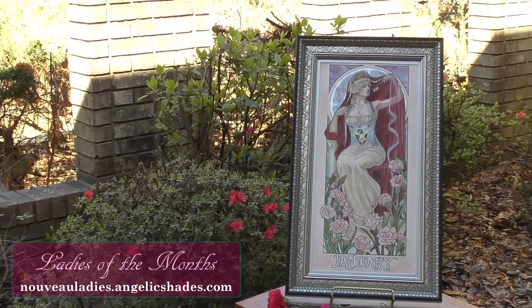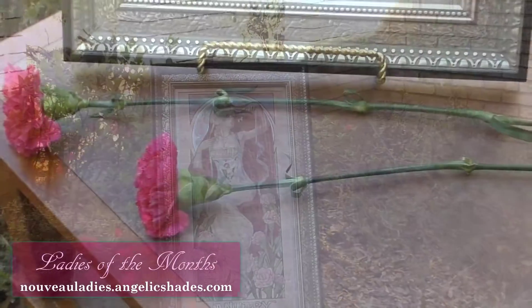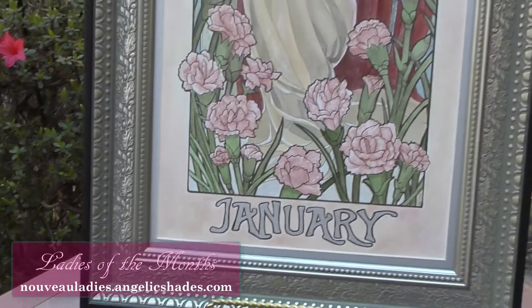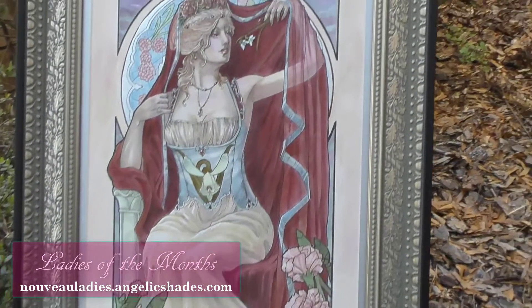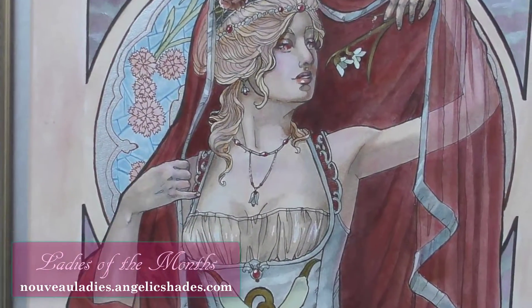You are looking at Lady of January, a watercolor and ink painting created by Angela R. Sasser. Lady of January is part of a series of 12 ladies painted in the Art Nouveau style who embody the months of the year. The Lady of January represents the birth flower of the Carnation and the birthstone of Garnet.